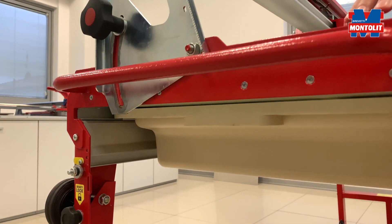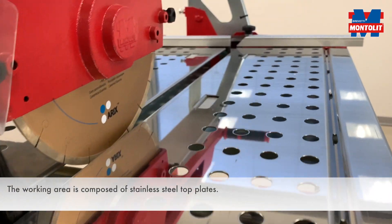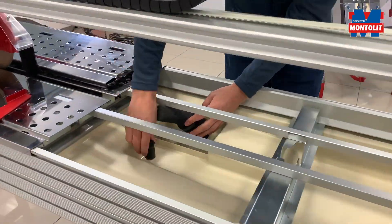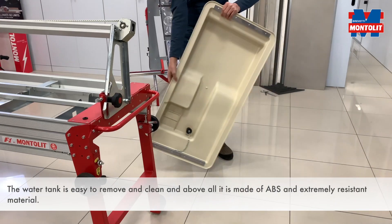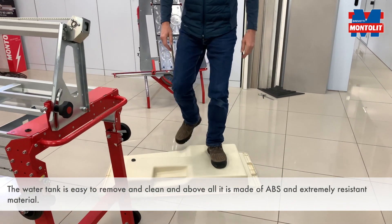The working area is composed of stainless steel top plates. The water tank is easy to remove and clean, and above all it is made of ABS — an extremely resistant material.